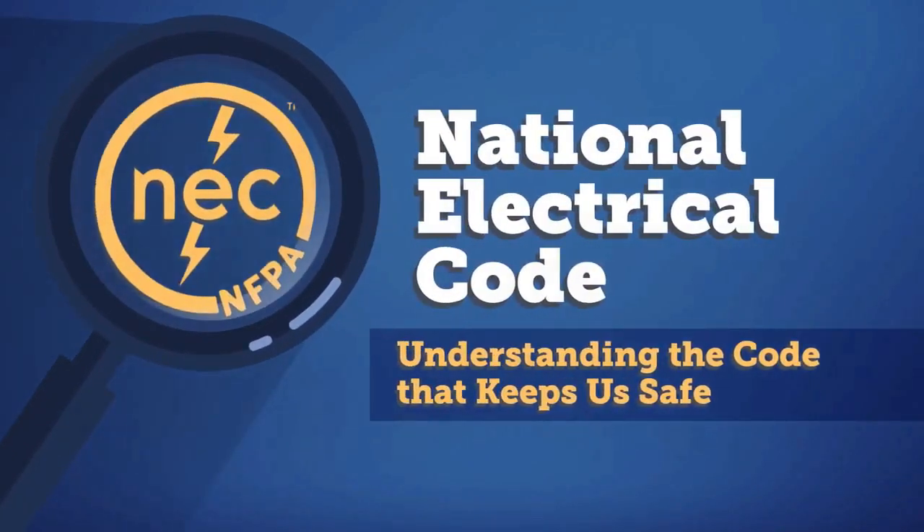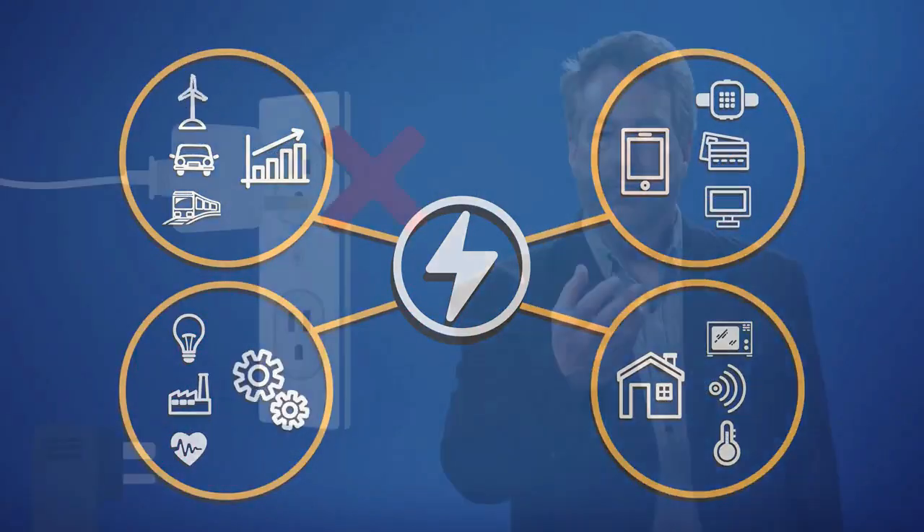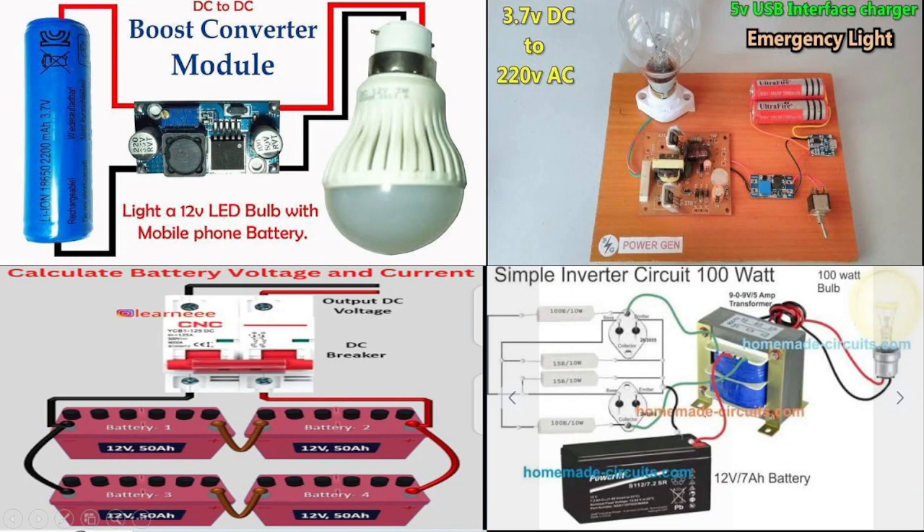Good morning guys! Welcome to our channel, Automation Academy. If you are new here, please don't forget to subscribe to our channel. Our topic for today: National Electrical Code Part 20.